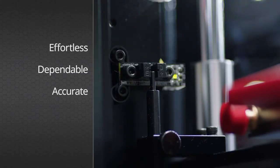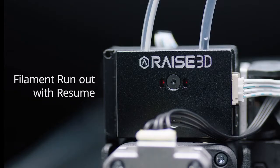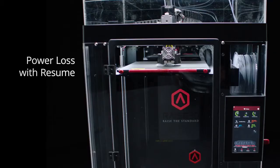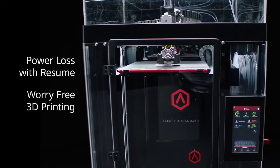Effortless, dependable, and accurate, the Pro2 comes standard with optical end stops. Filament run-out sensors with resume. Live camera monitoring. And power loss with print resume for worry-free 3D printing.